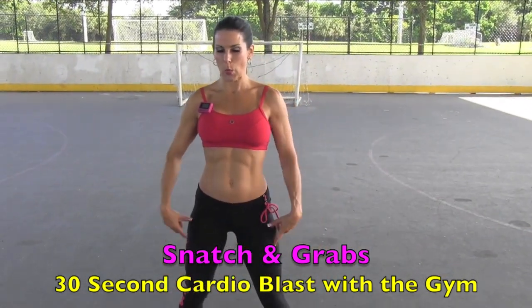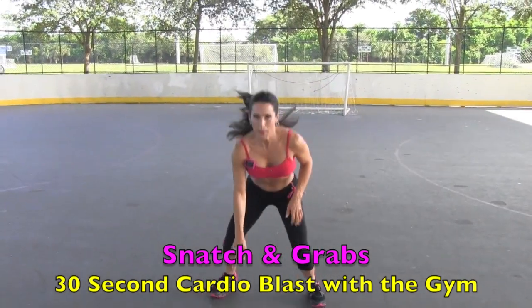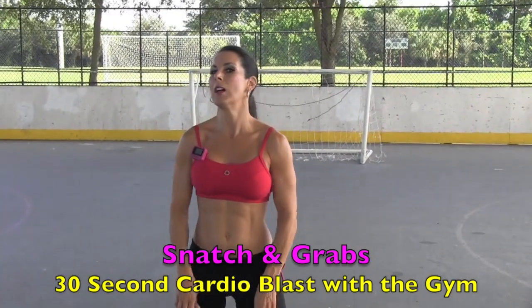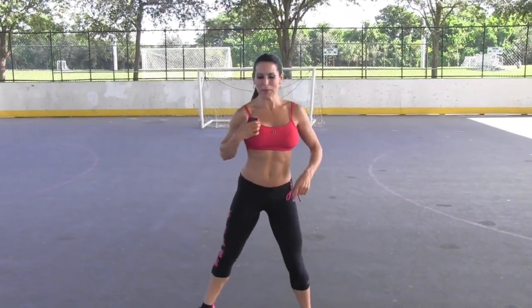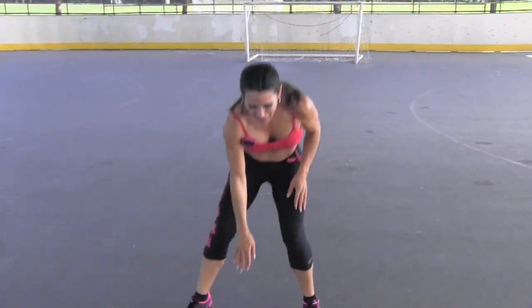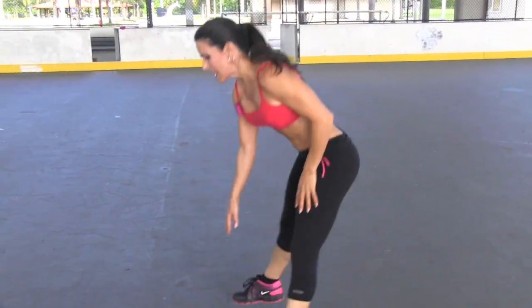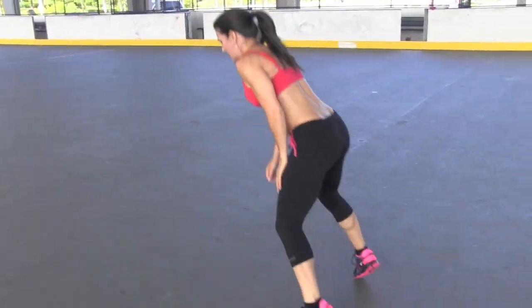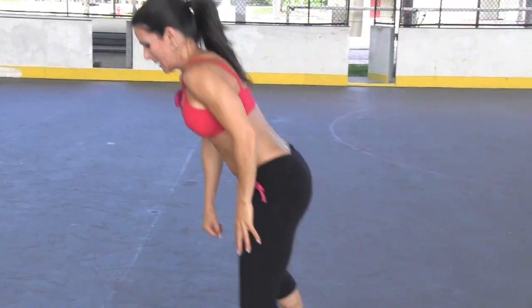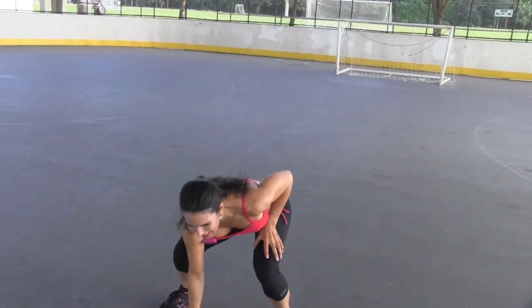We're squatting down, jumping forward and jumping back, forward and back. Always adjustable — little jump or big jump, just push yourself. Here we go, you ready? Keep it going — you can do anything for 30 seconds. Sometimes it feels like the longest 30 seconds, but trust me, you can get through it. Keep it going, work those legs, feel them burning. I want you to feel them — you need to feel those legs.